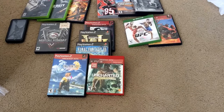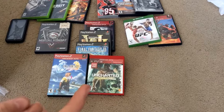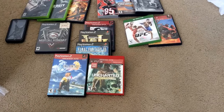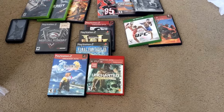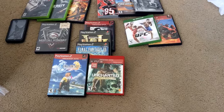Mortal Kombat Deadly Alliance — missing the manual but was $2. Final Fantasy X, Uncharted Drake's Fortune, Final Fantasy XII, XIII, and Max Payne. Those five games were $10, or $2 each. If I was smart I probably could've got six for $10, but I already paid them.